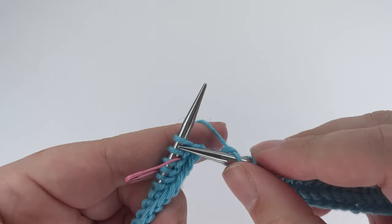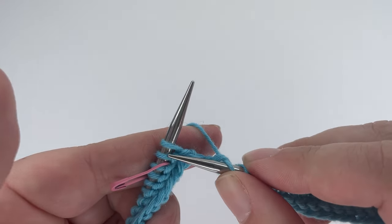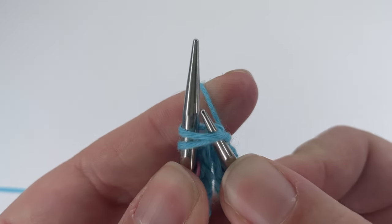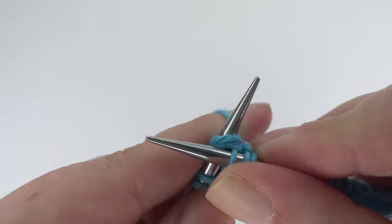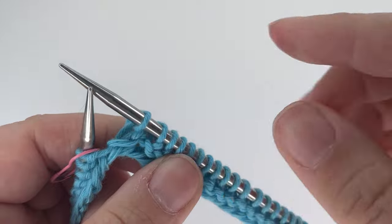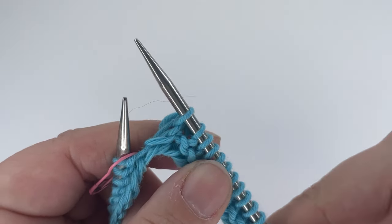Here we have two stitches before the marker and we want to knit these two together. That is as simple as it sounds — you take two stitches instead of one and knit them both together. That turns two stitches into one and is the start of our decrease.